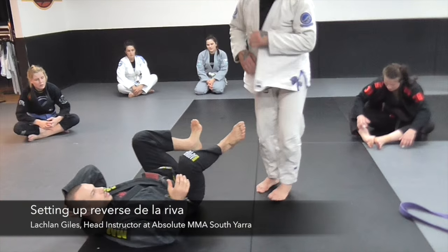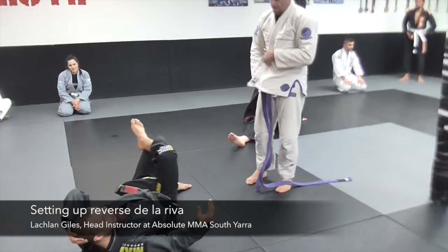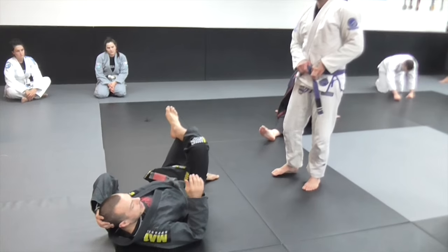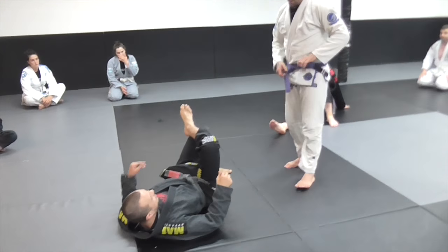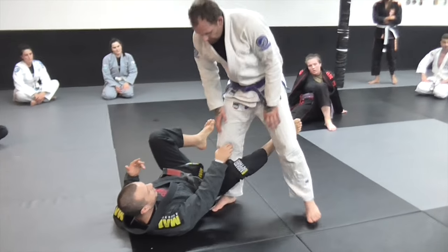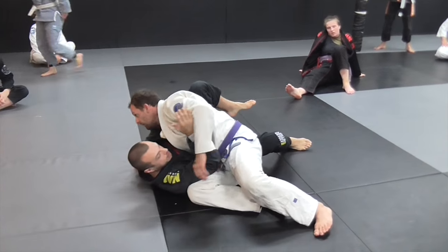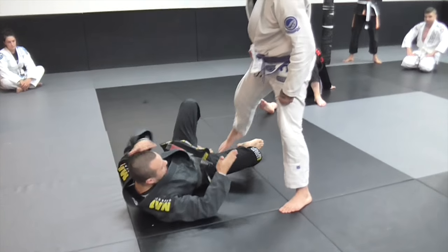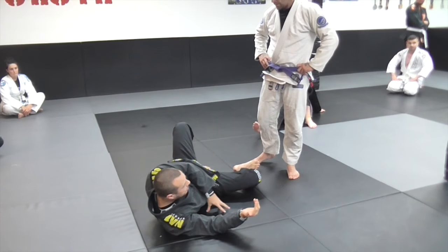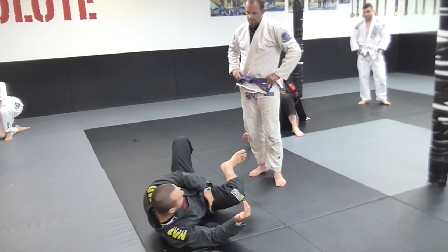This is a fundamental class and reverse de la hiva can be pretty complicated, but I'll just show you the main use you'll have for it and then one thing that's a little bit more fancy. Reverse de la hiva means when Dave's going to do a knee through like this to pass my guard — what he wants is to get into this space here. If he can get his knee or his body here, he's past my legs. So I want to make sure I'm eliminating the chance of Dave taking that space.